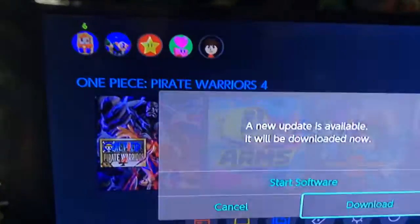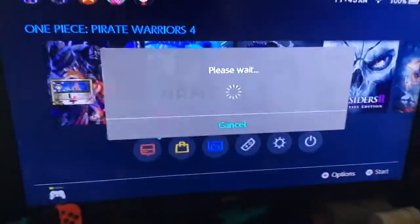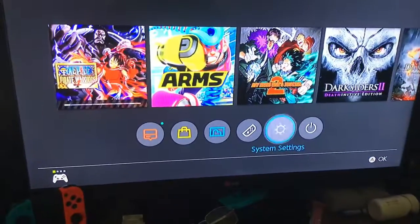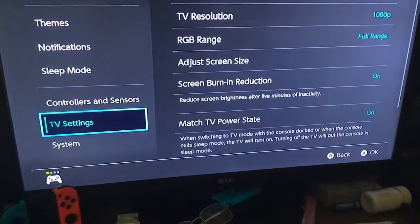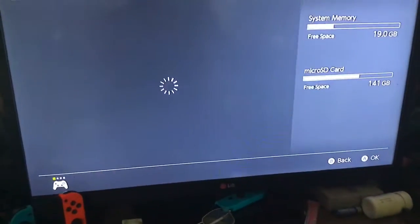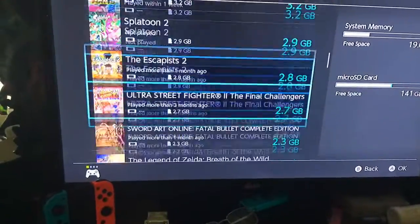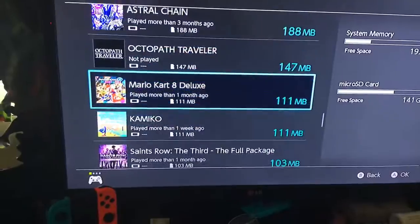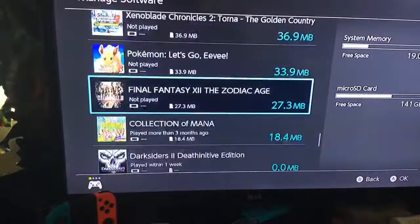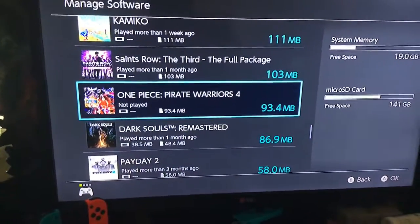I just got to turn my Switch on if that ever wants to get out of sleep mode. I'm on the eShop. Does it require... yeah, it requires a download. Let's see how big this download is. It must not be big because I had 140 gigabytes free. I'm guessing less than a gigabyte. Wow, that's small — 100 megabytes.